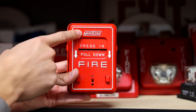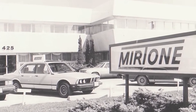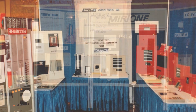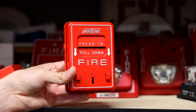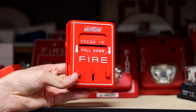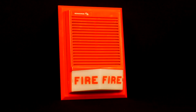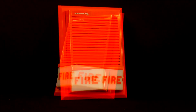Mirtone was a Canadian company that was founded in the 1960s and they initially focused on manufacturing apartment intercom systems. However, they quickly branched out to include fire alarm systems and they became one of Canada's largest fire alarm companies. This pull station was created and heavily installed in Canada in the 1970s and the 1980s. In 1988, Mirtone was bought out by General Signal Corporation, which at the time Edwards was also owned by General Signal Corporation.